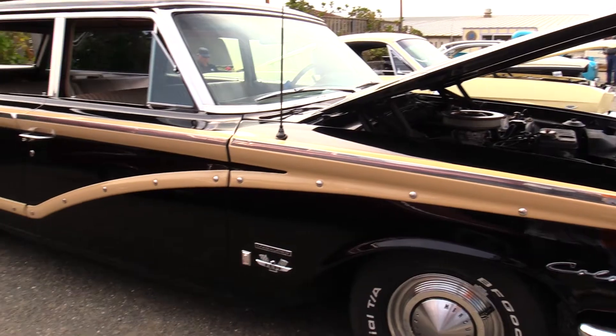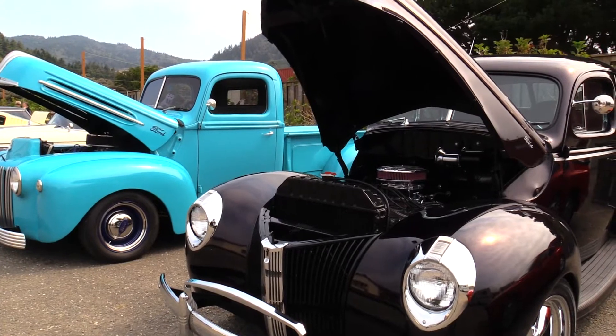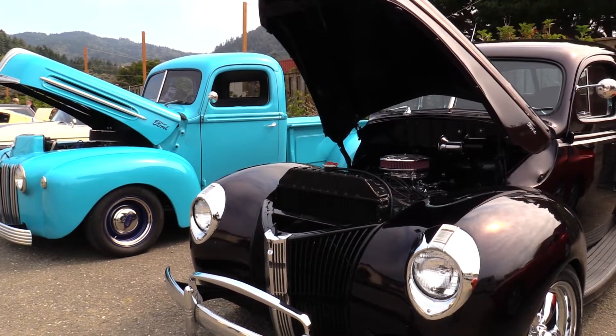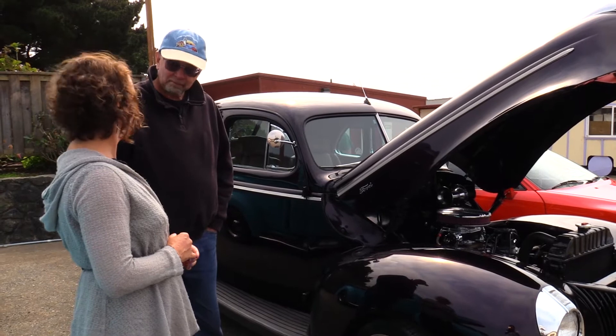So this is your classic car? Yes. And what is this car? It's a 1940 Ford Coupe. It's beautiful. It's all Ford underneath — Ford engine, Ford transmission, leather interior. Well, it's beautiful. Thank you for letting us see it today.